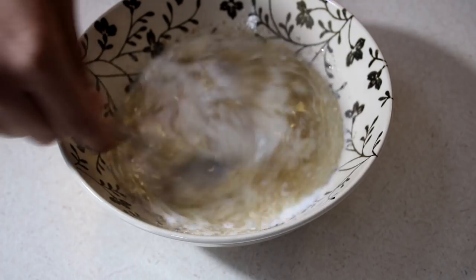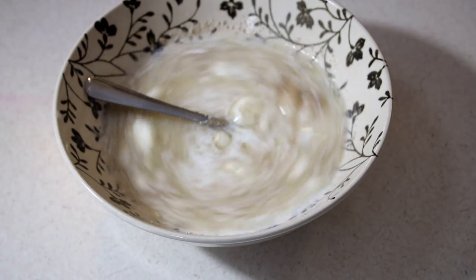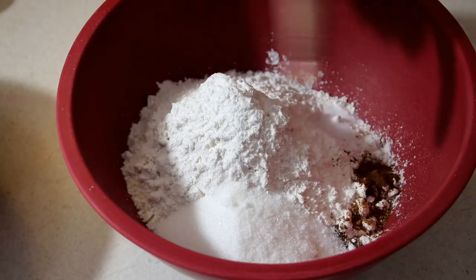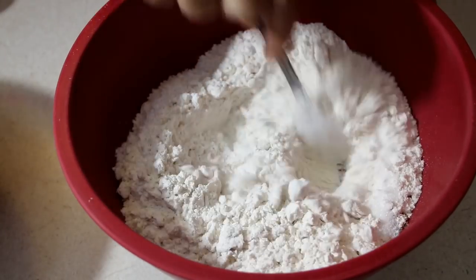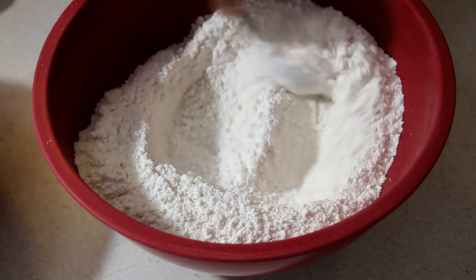Go ahead and just mix that around. Set that aside for about 5 minutes to let the yeast activate. Our dry ingredients are some all-purpose flour, some granulated sugar, ground cinnamon, ground nutmeg, and ground allspice as well as some salt.